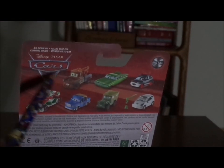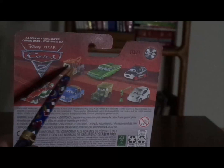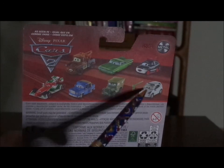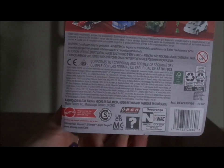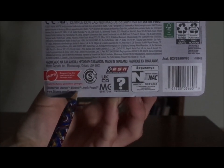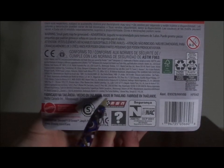On the back we've got the Cars 2 logo, and we have Wasabi Mouth Mater, Artist Ramon, Chesaki, Francesco Bernoulli, Otis, Sarge, and Lee Rosset, who I unfortunately don't have. We have the Mattel logo, 'Empowering the Next Generation Through Play,' Disney/Pixar, www.disney.com/cars, Chevrolet Eldorado, Cheap, Pugot — which are copyrighted — and the RSN logo saying RSN Racing Sports Network, made in Thailand.